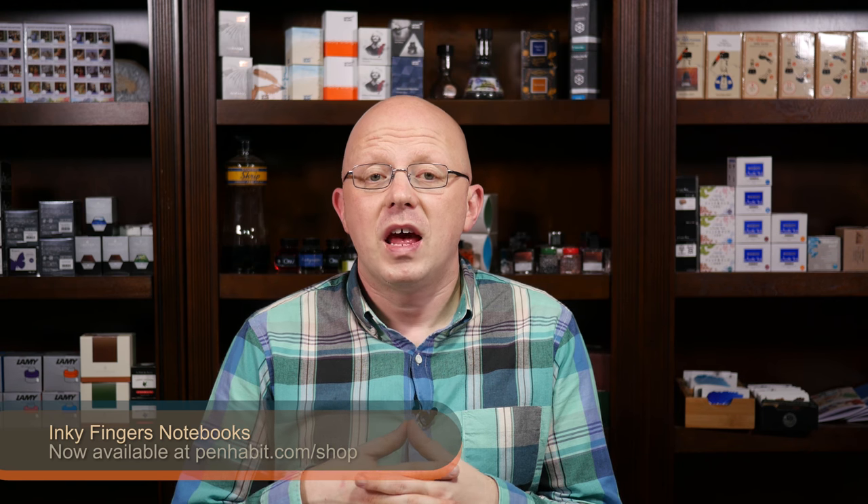This summer saw the release of the updated Inky Fingers notebooks. There are now dot grid, lined, and blank versions, plus a new updated currently inked journal and a new bullet planner in both traveler's and pocket size — very exciting. The notebooks have been selling well. The paper in the new versions is even better than the paper in the previous versions, in my opinion, and they're really, really high quality.